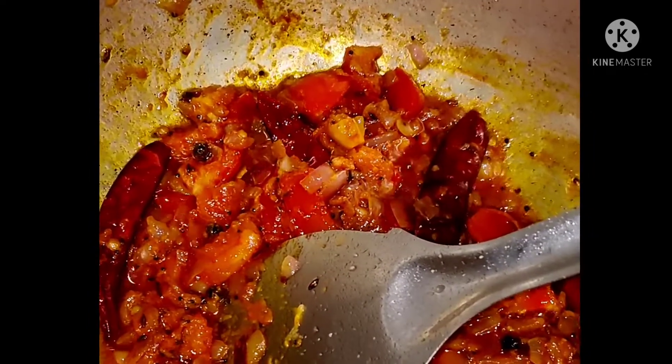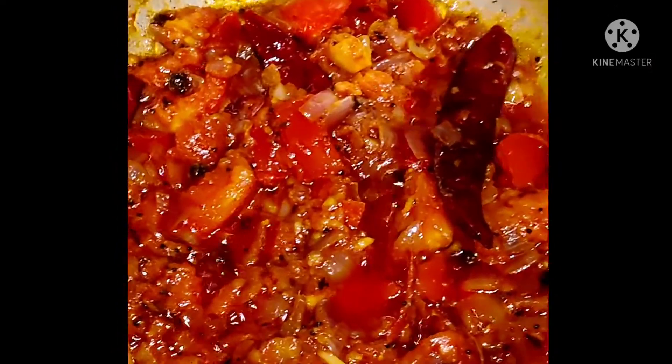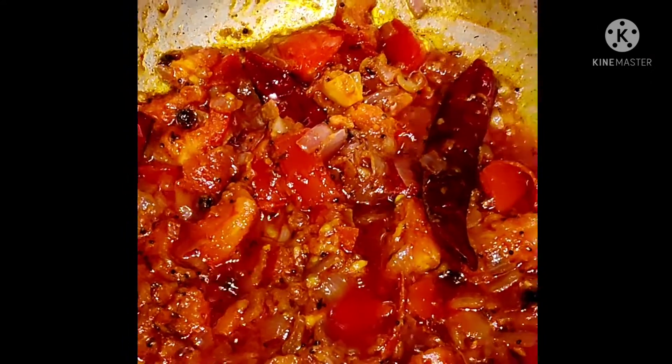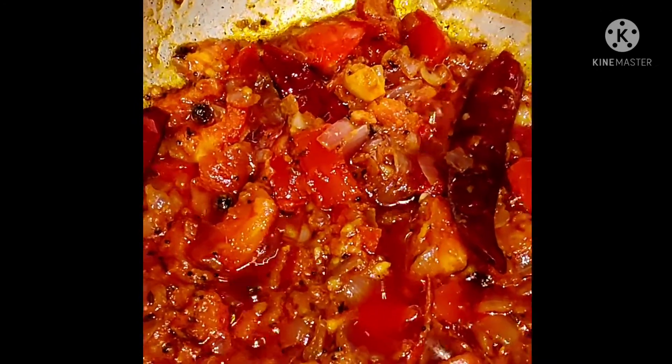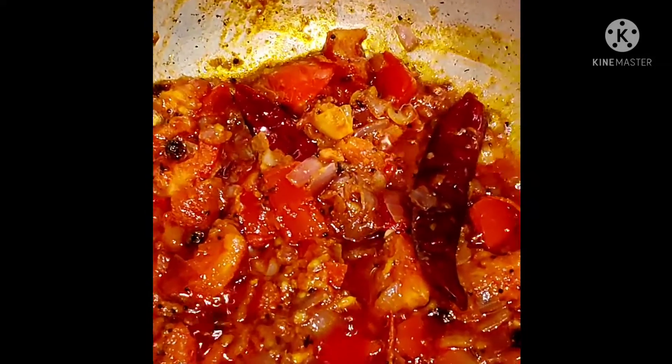Today we are preparing dal — dal phar and rice. This masala is for rice. We prepared tomato chutney, and we are adding the dal into the tomato chutney container.